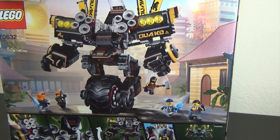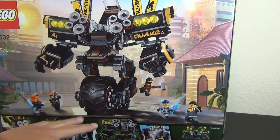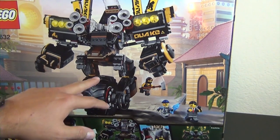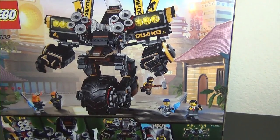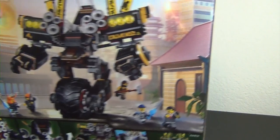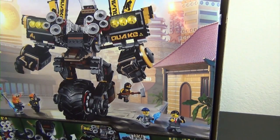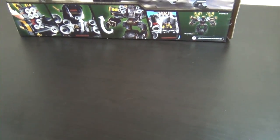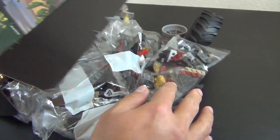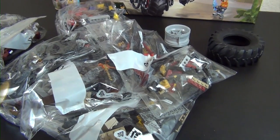I was excited to get this mech vehicle - it's a different vehicle because it's a unipod where it's got one wheel. There's going to be something that helps support it, and it's got big blasting speakers that basically create some sort of earthquake-style weapon. Cole has that DJ vibe going on, especially in the movie. I don't really watch too much of the Ninjago cartoons but I definitely love the movie.